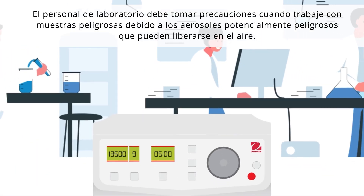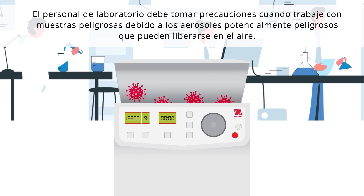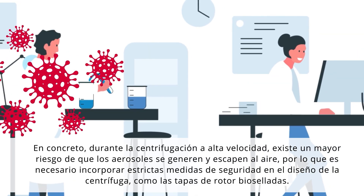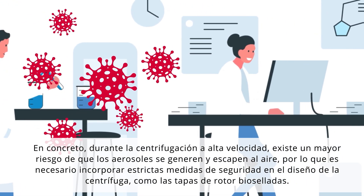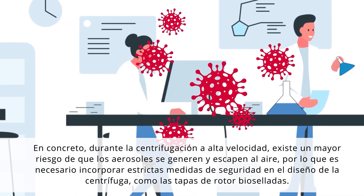Laboratory personnel need to take precaution when working with hazardous samples due to potentially dangerous aerosols that can be released into the air. In particular, during high-speed centrifugation, there is a greater risk that aerosols can be generated and escape into the air.